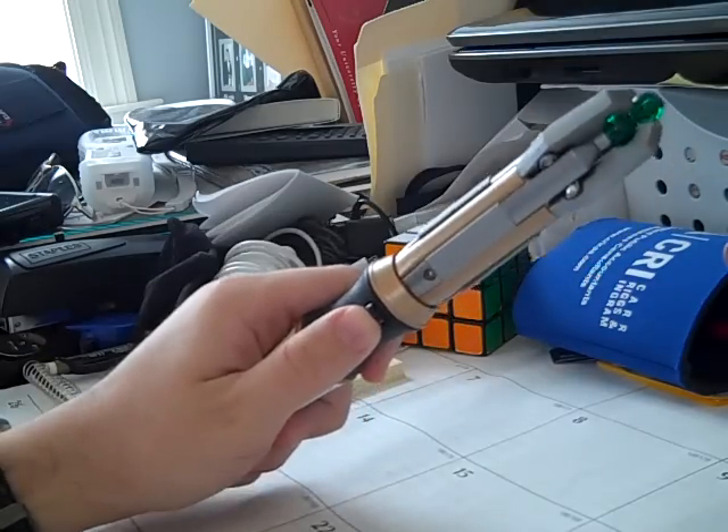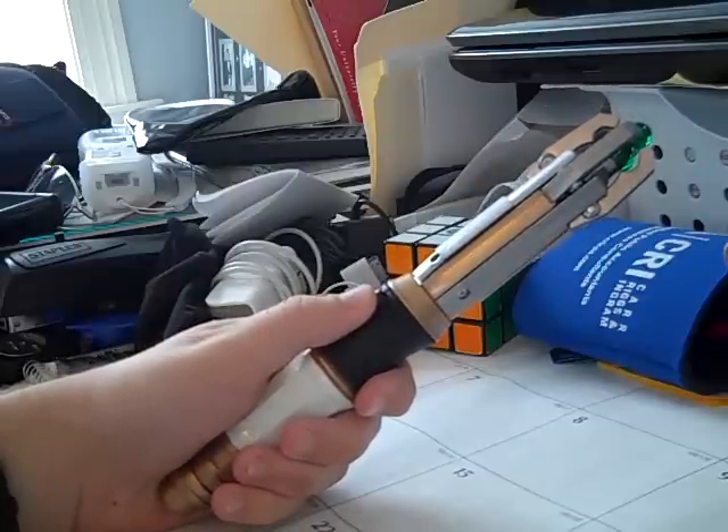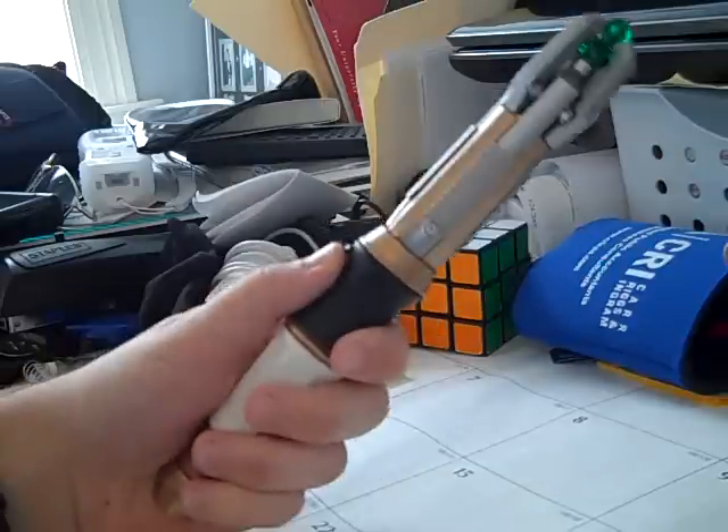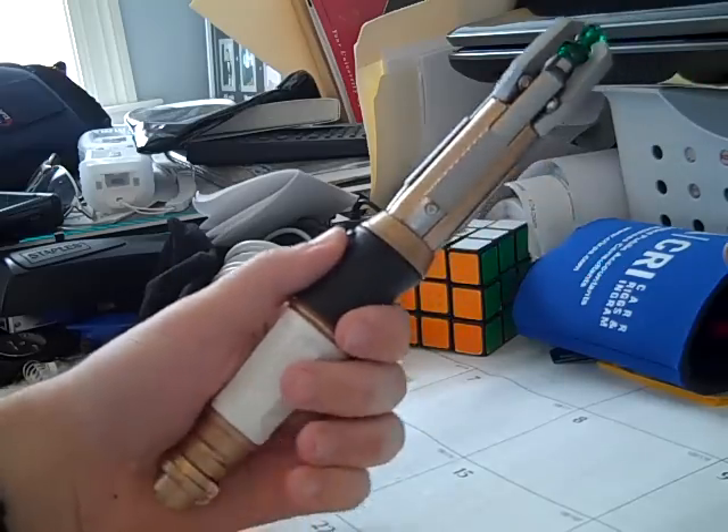When they redid the series with the 11th Doctor after David Tennant left, they redid everything — new Doctor, new companion, and they even redid the interior of the TARDIS and gave the Doctor a new Sonic Screwdriver, which is this one right here.